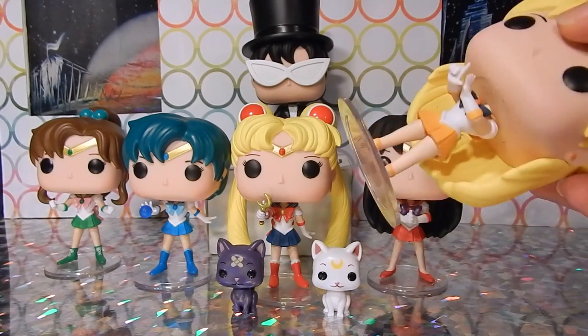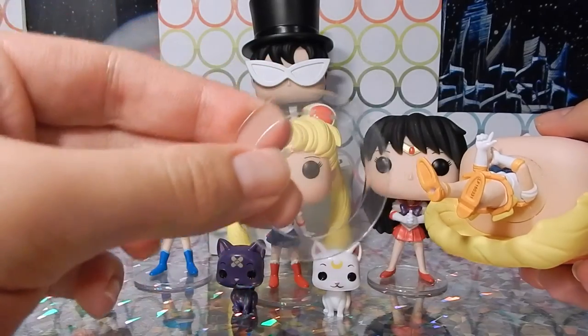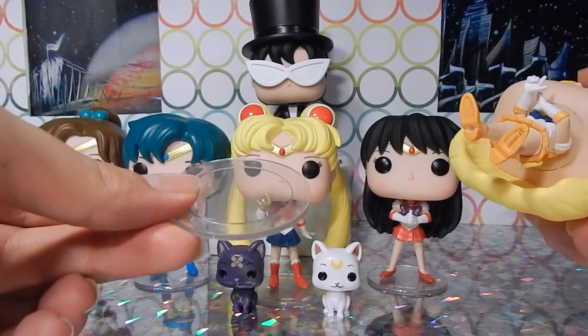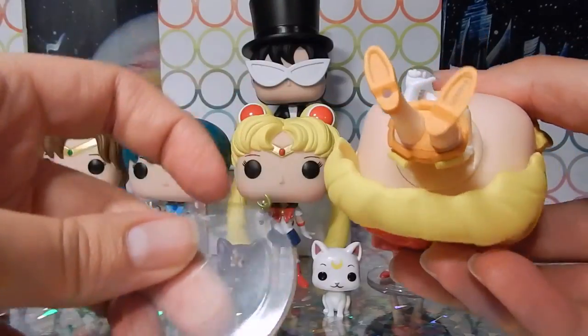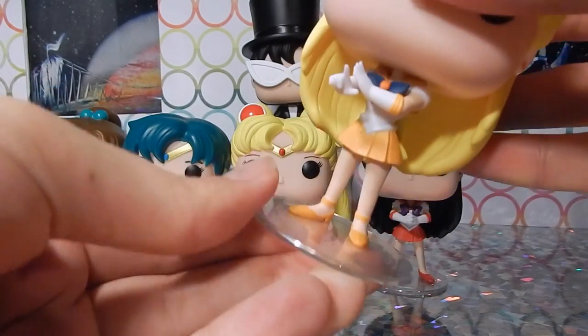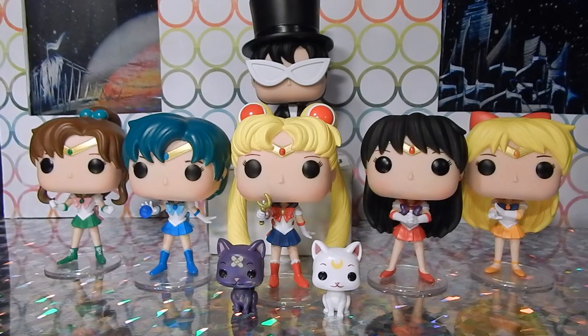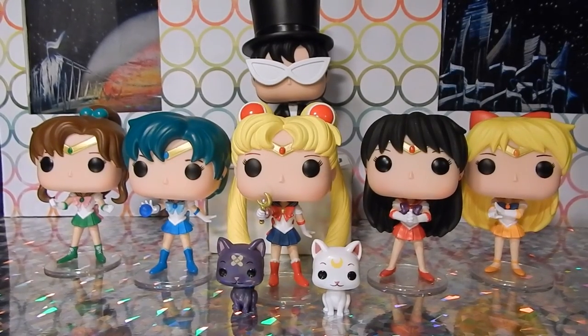To briefly show you: each of the female characters comes with a stand — it's just a thin plastic sphere with a little peg in the center, so be careful when you unbox them not to throw those away. They come in a separate little baggie in the box. They have little holes on the bottom of their right shoe — pop it in and twist them on. Some of them stay a little better than others; Jupiter and Mars in particular don't always tend to want to stay on their stands. Alright guys, thank you so much for joining us — let us know if there are any other Funko Pop vinyls or different types of toys you'd like us to review, and we'll see you guys next time, bye bye!